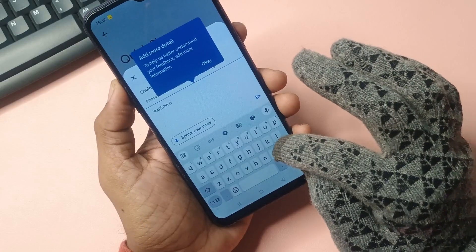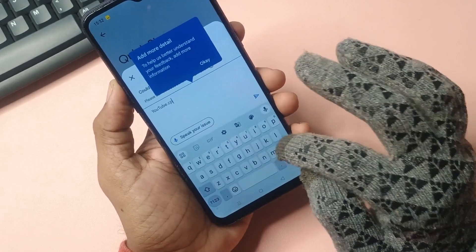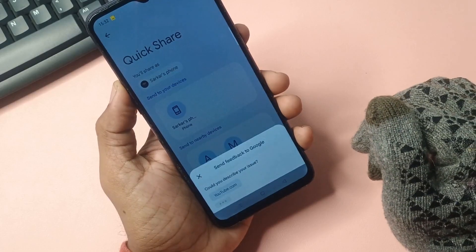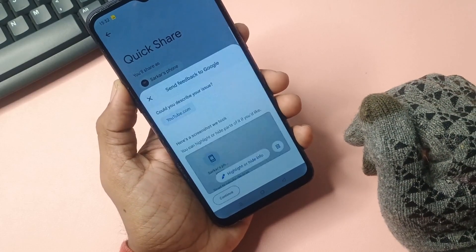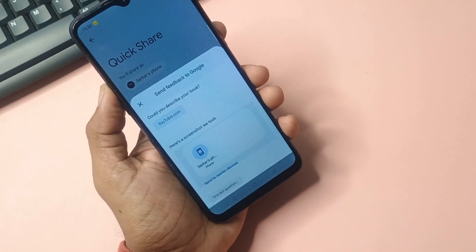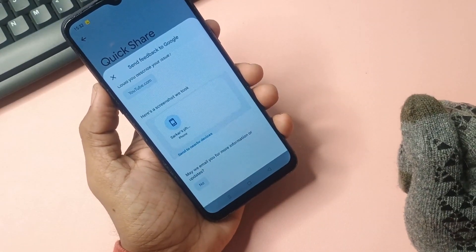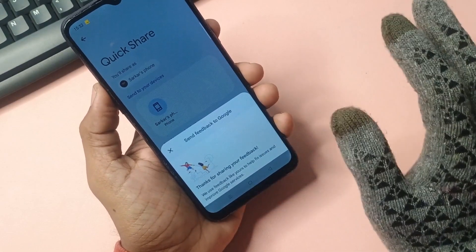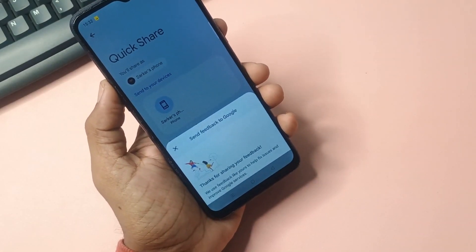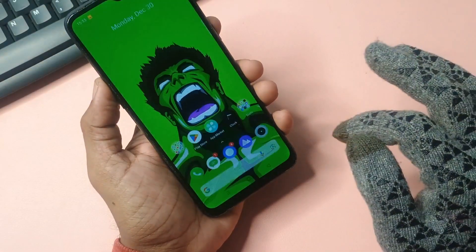Unfortunately, YouTube.com does not open — there may be a specific reason for this. We entered YouTube.com into the appropriate field. The system prompted us to continue, so we clicked the continue button, then selected no. Once we clicked no, a confirmation message saying 'done' appeared and the option to send feedback to Google became available. As a result, your phone will automatically unlock by utilizing this method.